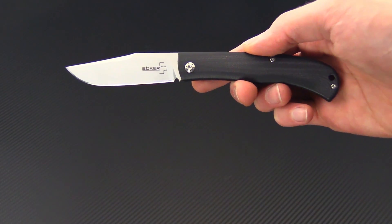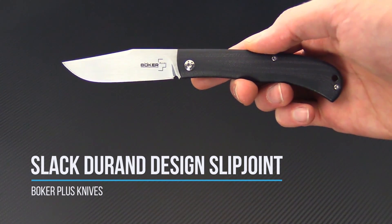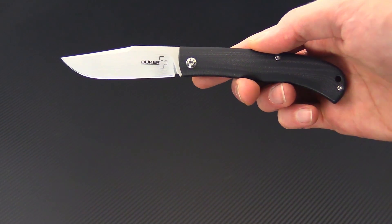Tyler here with GPKnives and today we have the Boker Plus Slack. This is a slip joint style folder designed by French knife maker Raphael Durand and is based off of the traditional Mediterranean design, the Navaja.